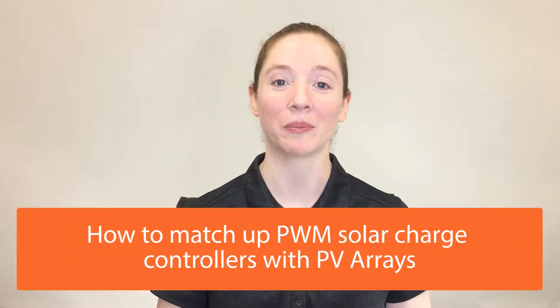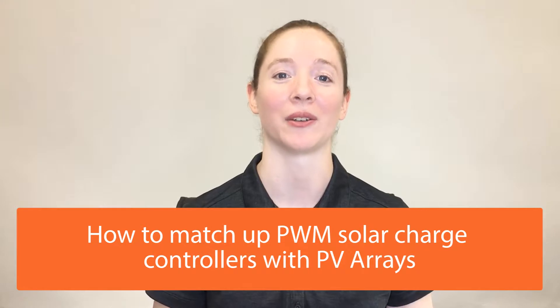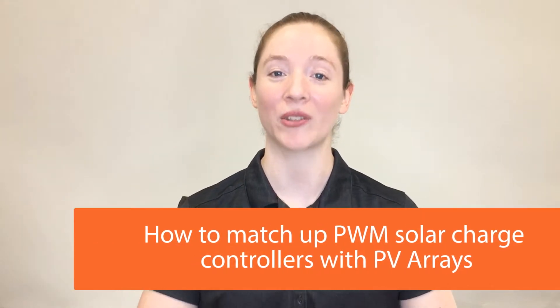Today we're going to be talking about how to match up PWM solar charge controllers with PV arrays. First, let's go over a few general concepts.